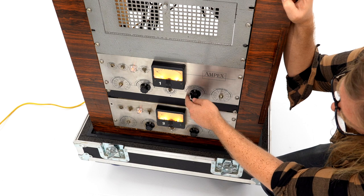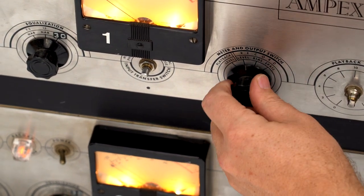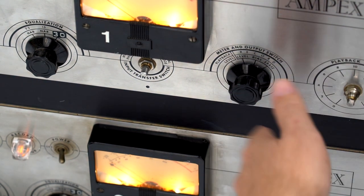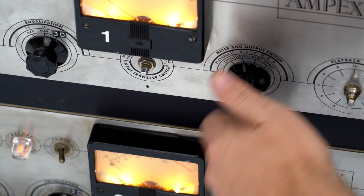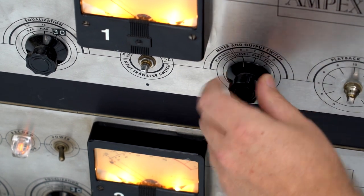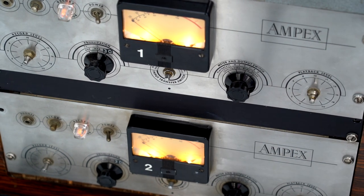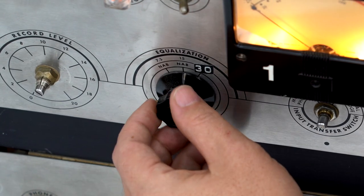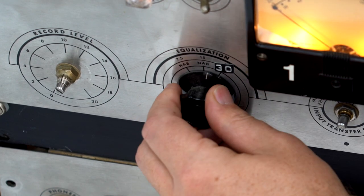You've got all your transfer functions: playback — this is your repro function — record, bias and erase. If you just want to set it to record or print something down, put it in record, hear the tape back, playback — that's it. Record level and playback level are used for the alignment process. There's an MRL included with this machine. Here are your EQ transfer switches: 30 is the aftermarket, 15 is stock. Seven and a half doesn't do anything at this point.